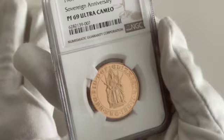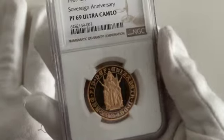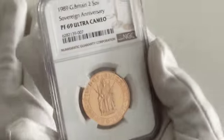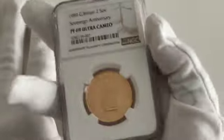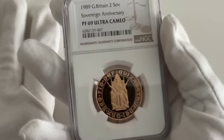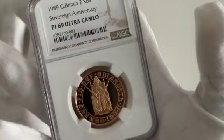This coin's diameter is 28.4 millimetres. As mentioned, it's a double sovereign, and in troy ounces it's 0.471. It is 22 carat gold.